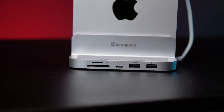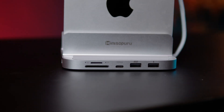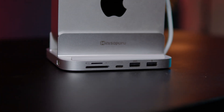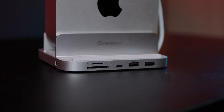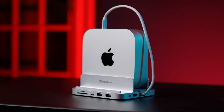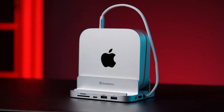The MiniZopuro 8-in-1 Mac Mini Hub is priced at $48.89 USD, which is an incredible value considering the build quality, functionality, and design integration. For anyone looking to expand storage, add more ports, and keep their setup clean, this is a must-have accessory.